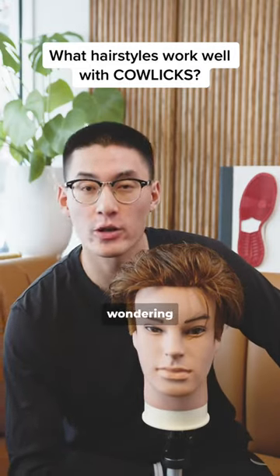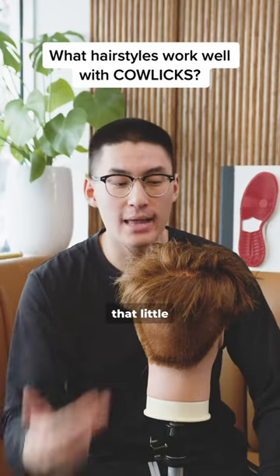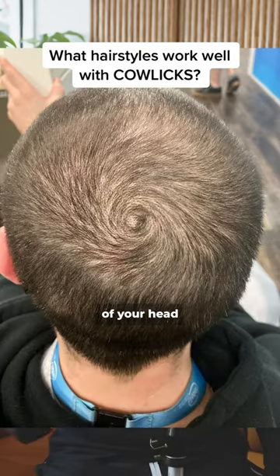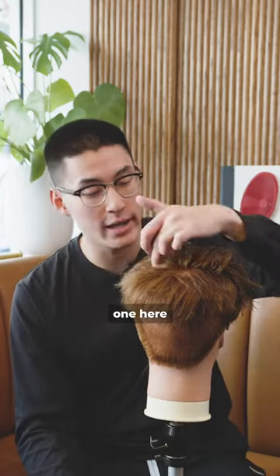So you got some calcs on top of your head and you're wondering what kind of hairstyle works for you? Well, pay attention. A calc is typically that little spiral that you have in the back of your head. Most people have one, some people have two — one right next to each other. Some people have three: one here, one here, and one in the front.